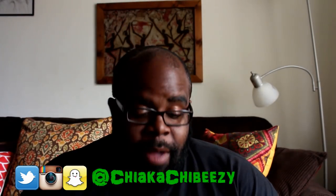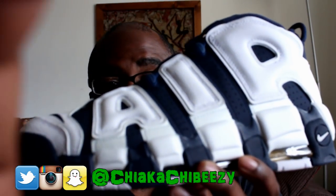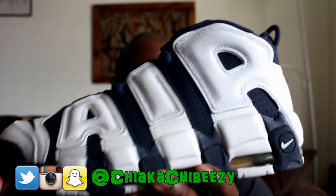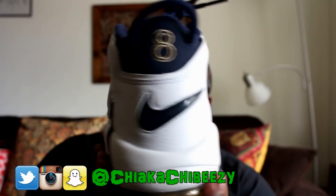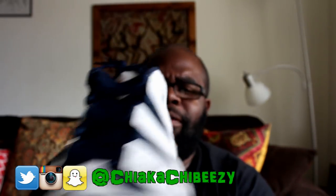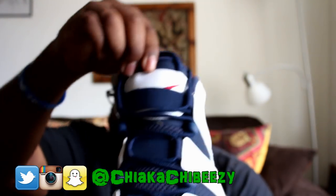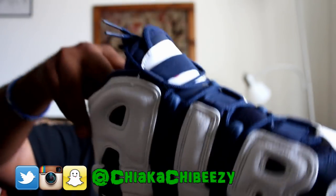Let me focus on the shoe and not on me. This tumbled leather looks beautiful. And of course the number 8 — Pippen's number — on the back, and that nice little splash of red on the tongue. Fire!